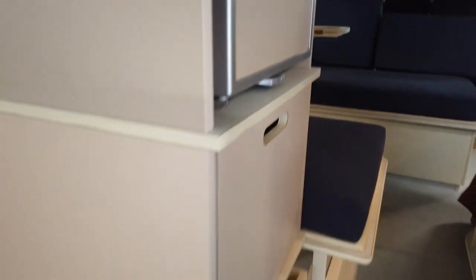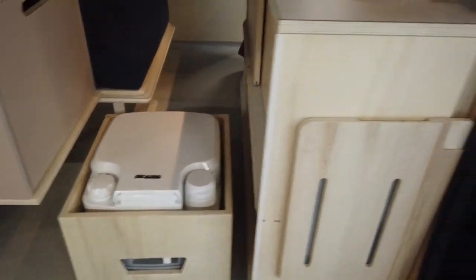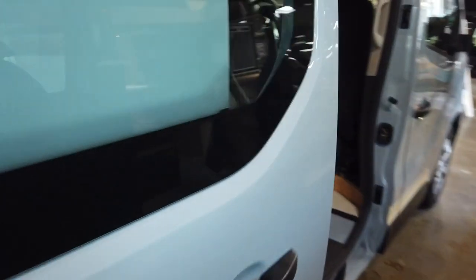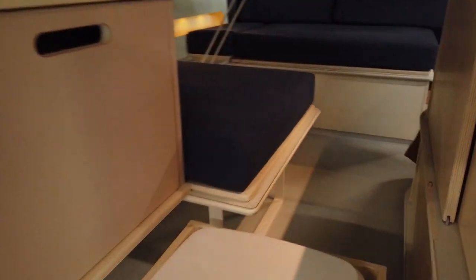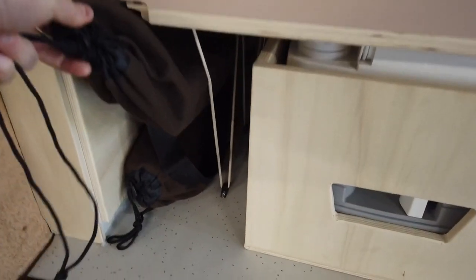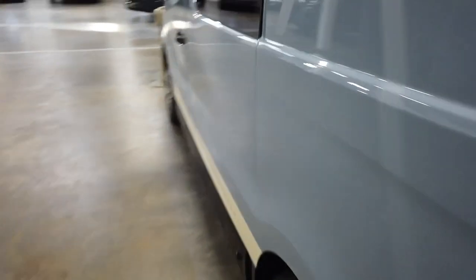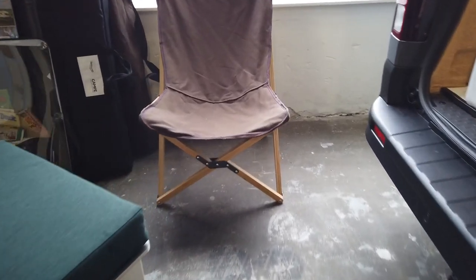In here we have another optional extra — the toilet. You can just slide it out, and what the designers did very cleverly is add a little heart cutout, like you used to have in an outhouse. Next to that you have two standard camping chairs located in the rear, and two of them are included.